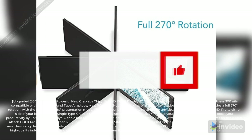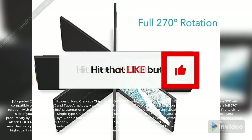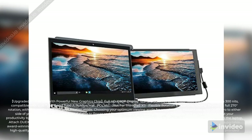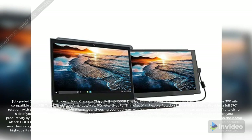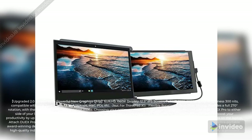Single Type-C cable to power and display — simply plug Duex Pro into your laptop, and you're ready to boost your productivity by up to 50%. USB to PC cable and USB-C to A adapter included.